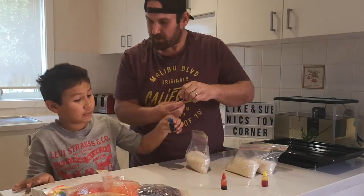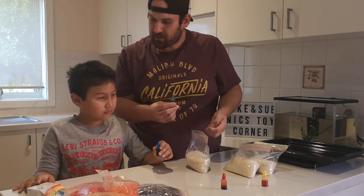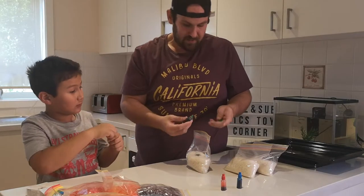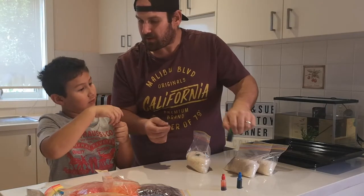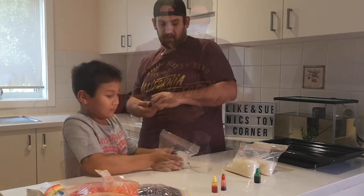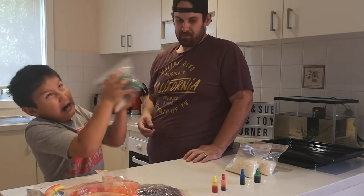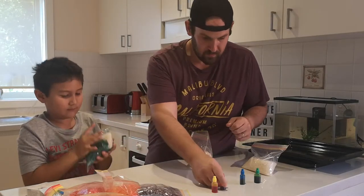Let's do green and blue. Wait, wait - let's do green and blue. Green and yellow? No, no, not green and yellow. Green and blue. So what's green and blue? I've got no idea. Aqua! Let's try.